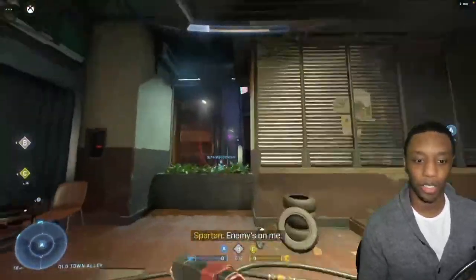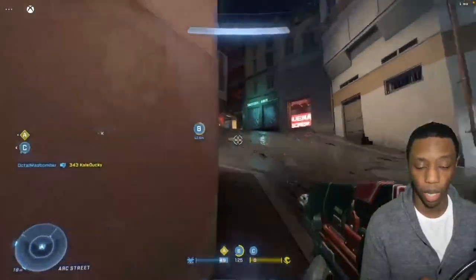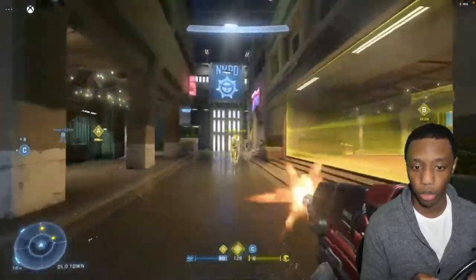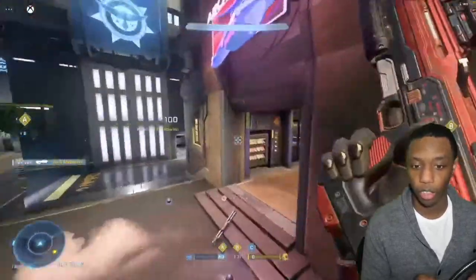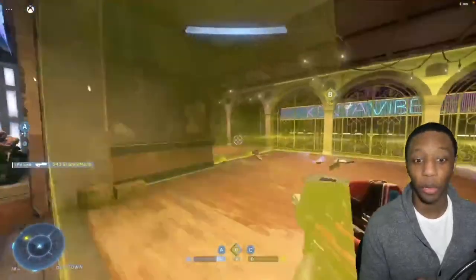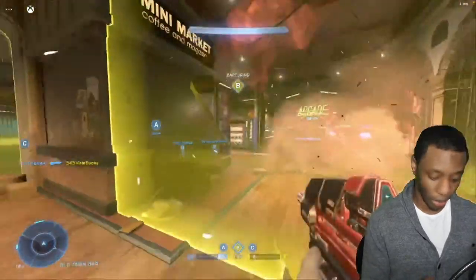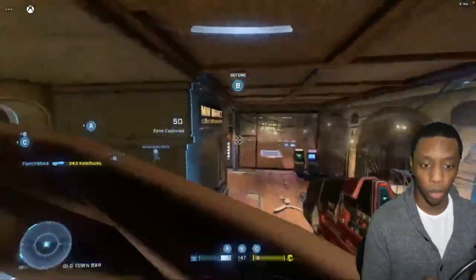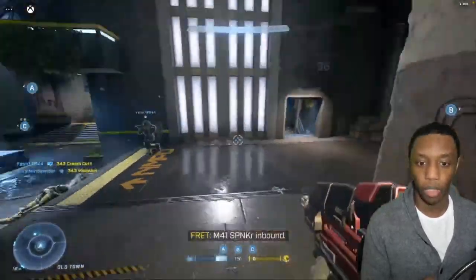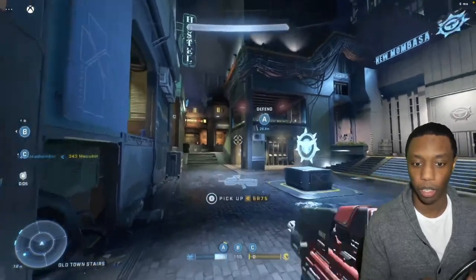I'm just using this controller to go through these bots — definitely not having any issues with latency. That was a rocket someone tried to shoot at me. Everything is pretty smooth: when I press a button the action happens, when I zoom in everything responds immediately. Let me grab this BR — give me your gun.